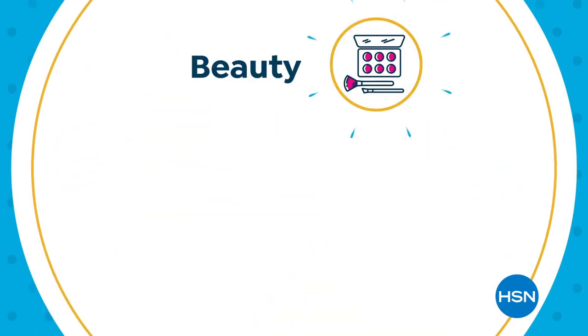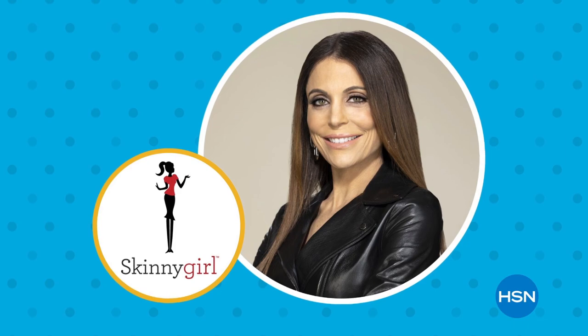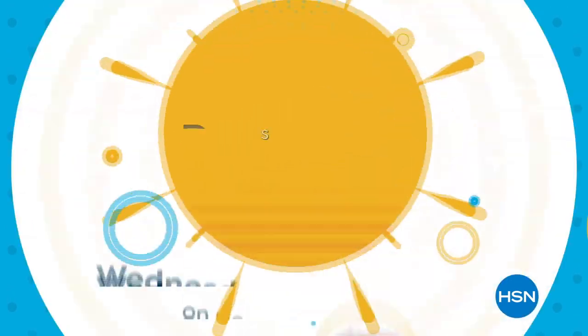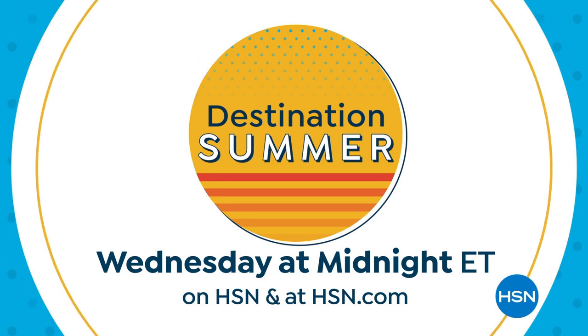Destination Summer is here for your beauty, electronics, and home solutions. Don't miss the premiere of Skinny Girl Eats by Bethany Frankel and a new to-go collection with Samantha Brown. Destination Summer, Wednesday at midnight on HSN and at hsn.com.